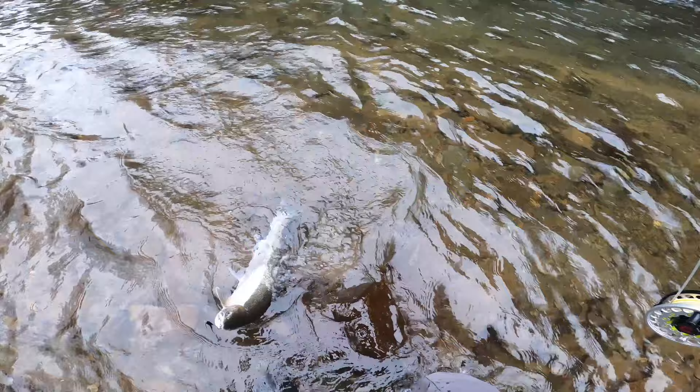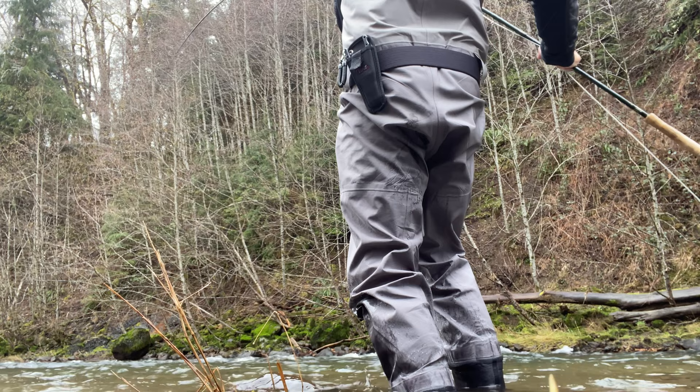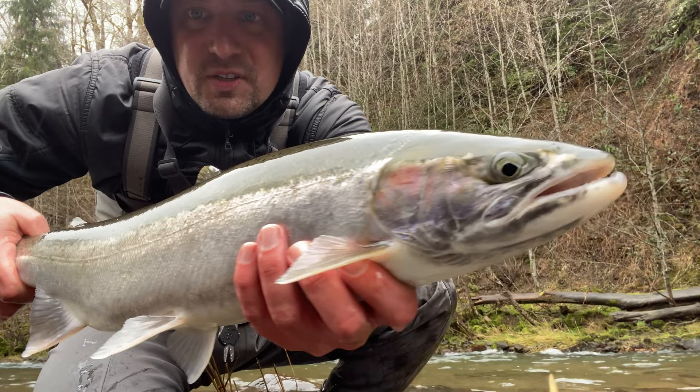Nice wild fish, guys. Boom. Nice wild fish. Dime bright. Beautiful fish. There you go — swung fly. That's what it's all about right there. Dime bright. Beautiful fish. Let's let him go.